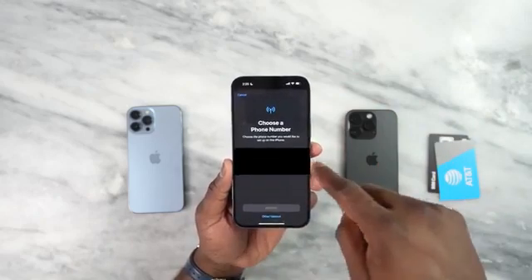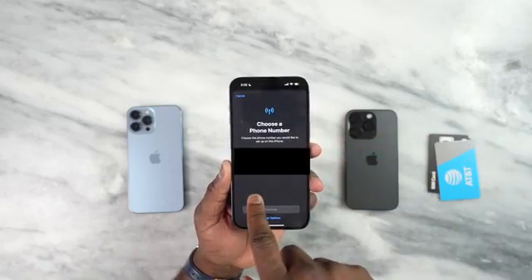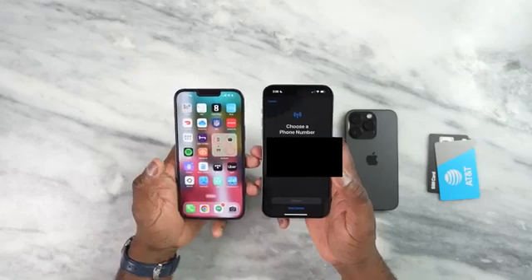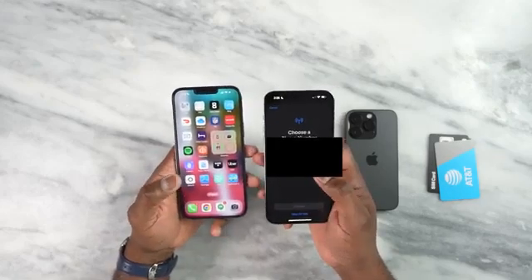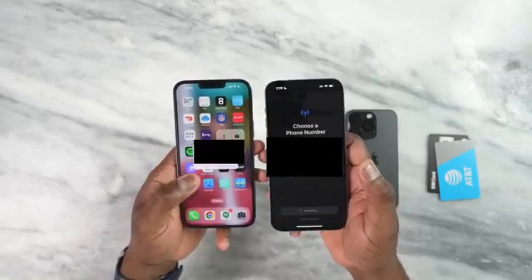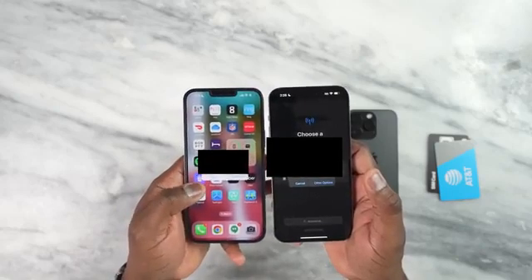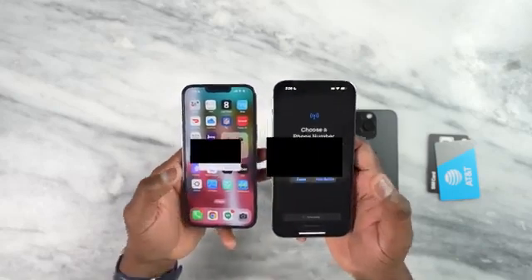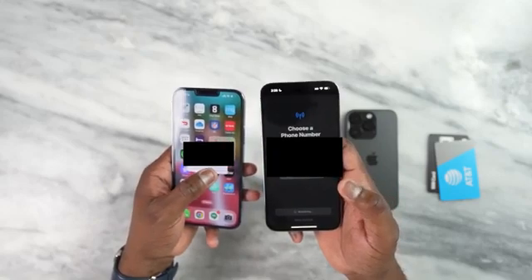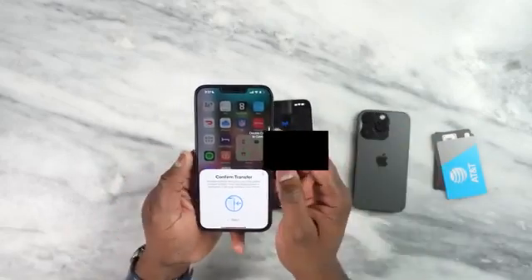When I click on that it still brings up the two options again — the 13 Pro Max which is a physical SIM and the iPhone 14 Pro which is an eSIM. I'm going to transfer that physical SIM card by clicking the 13 Pro Max. There are some prompts you're going to get on the 13 Pro Max as you move that SIM card over. I'm going to hit transfer number and confirm the transfer. As you can see here, it says if you transfer the SIM here it will no longer be used on your 13 Pro Max. So I'm going to hit transfer and double click to confirm on the 13 Pro Max.